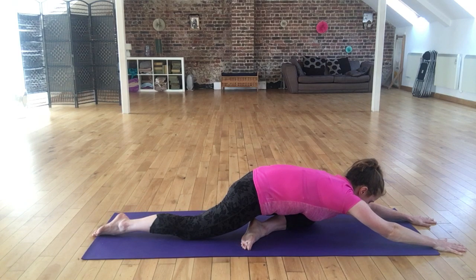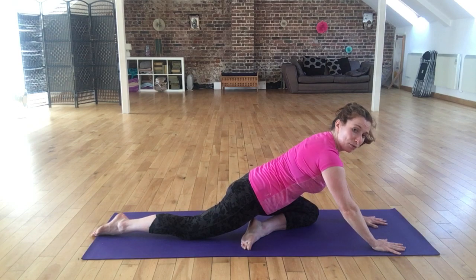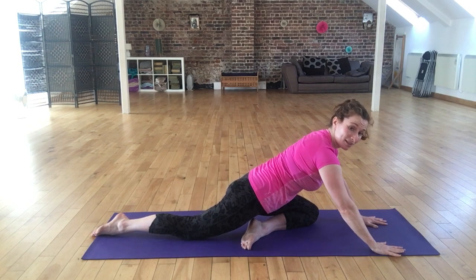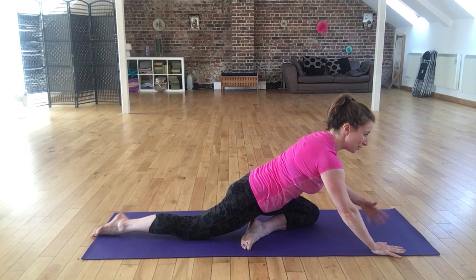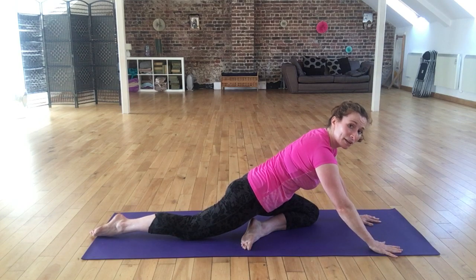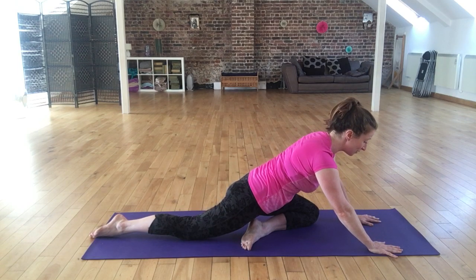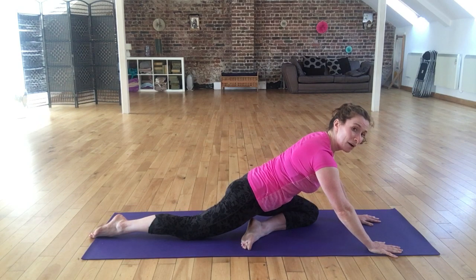Once you're in your stretch, the important thing is to try to breathe deeply — that will enable you to keep the blood flowing to the muscles and also help you to relax. The worst thing we can do is try to stretch while tensing the muscles up, because you're just fighting against it and it's never going to work. So we need to relax, and the more we can regulate our breathing the better we're going to find that.